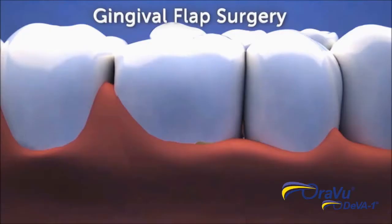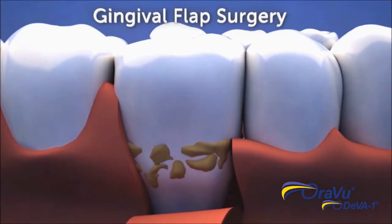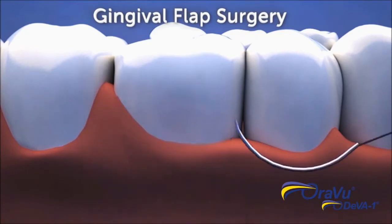When SRP fails, traditional treatment is gingival flap surgery. The gums are cut back to expose the bacteria-infested plaque and calculus so it can be removed, and the gums are then stitched back in place.